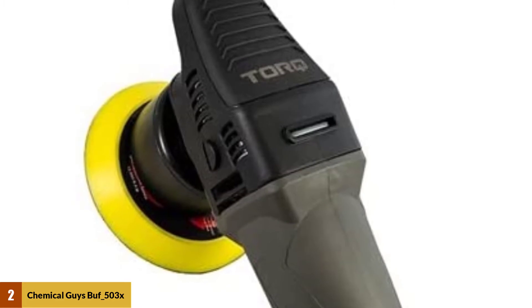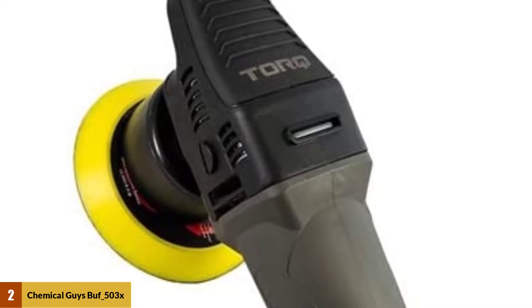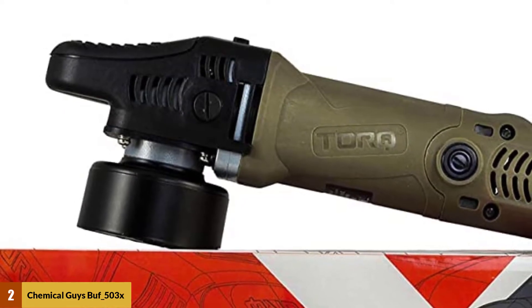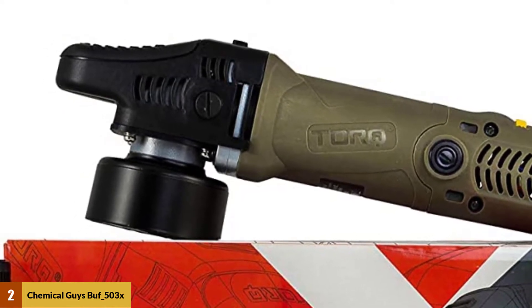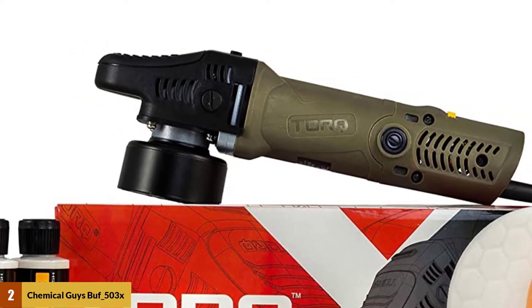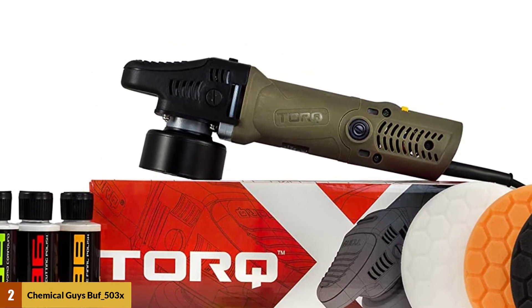A polishing and buffing kit that comes with everything you need, both on the hardware side and the chemical side, this can be an ideal gift for any car enthusiast or just a great way to get started. A 700W motor prevents the buffer from bogging down or stalling and lets you keep on shining until the job is done.